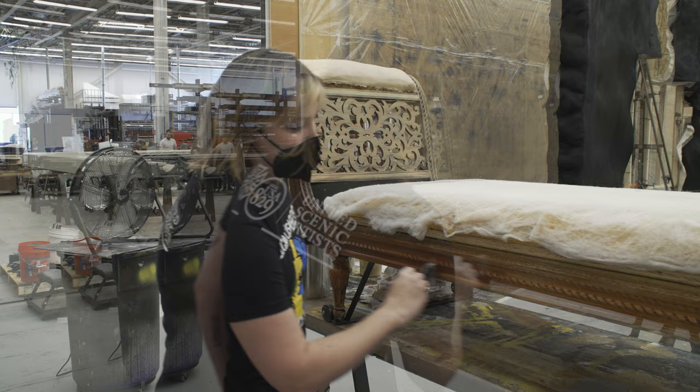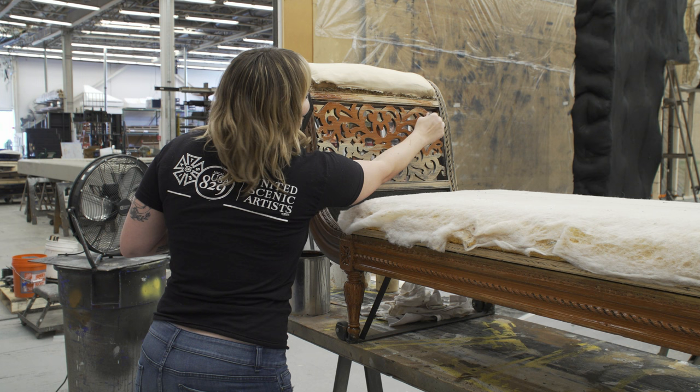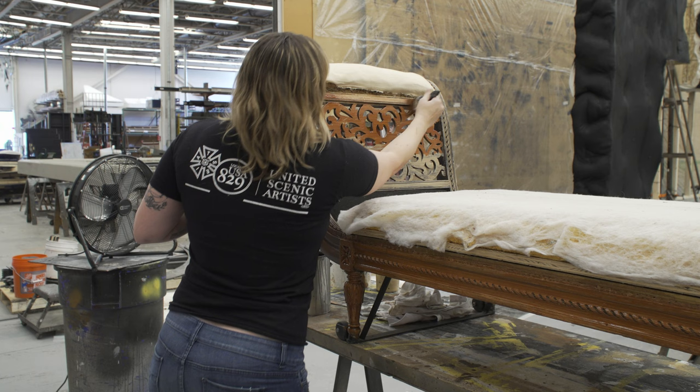The sealer is also really nice because you can choose the sheen. What I'm using right now is a satin sealer, so it's not too glossy and not too flat. This is something that we use all the time in floors and all sorts of different things.